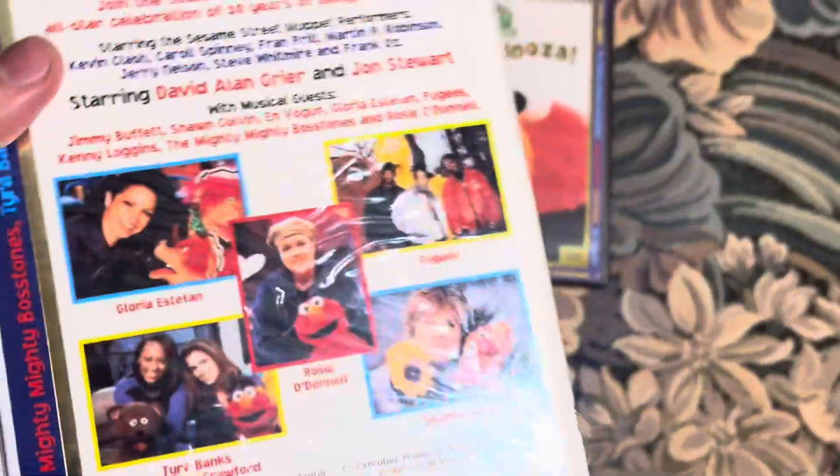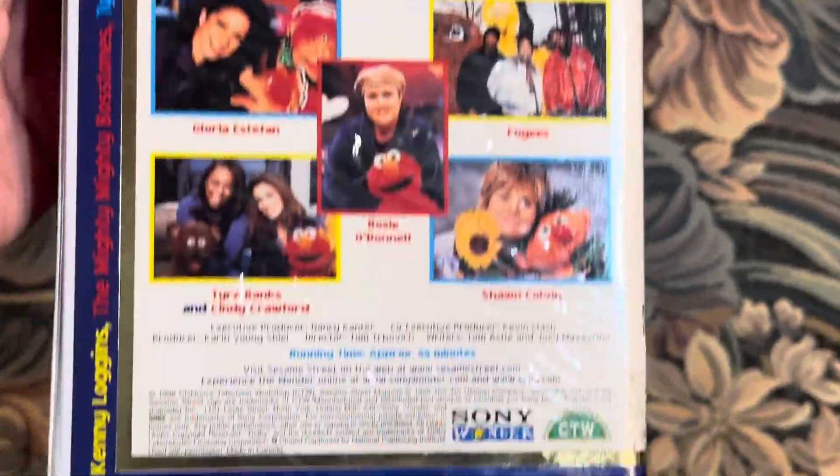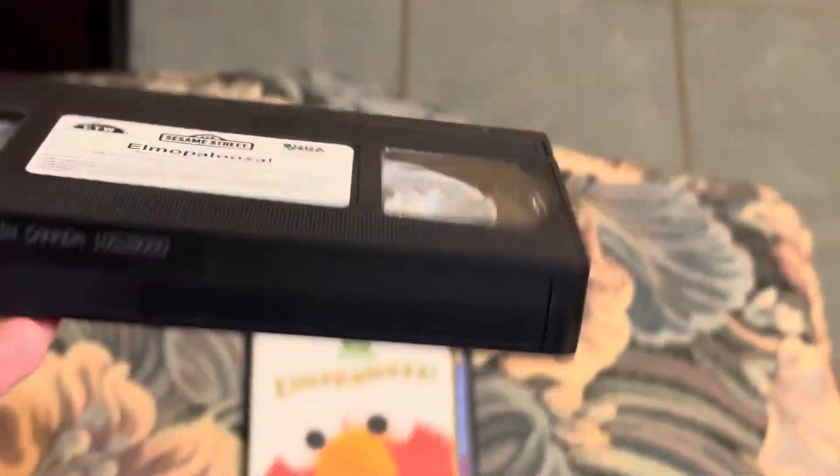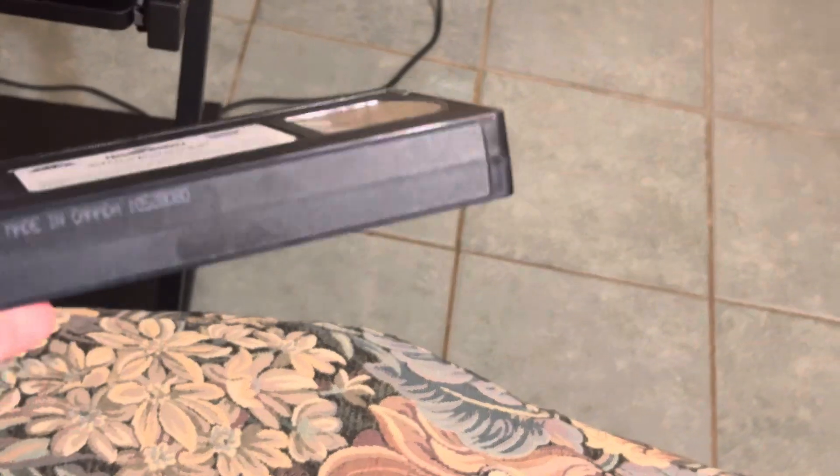Here's the front, the spine, no profile picture, and the back. Here's the tape with the sticker label, and it looks like there is no print date on this tape. So yeah, there's no print date.